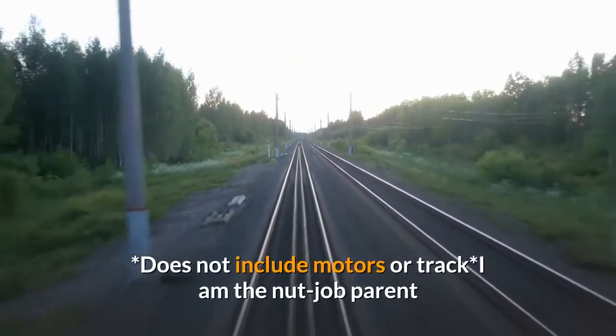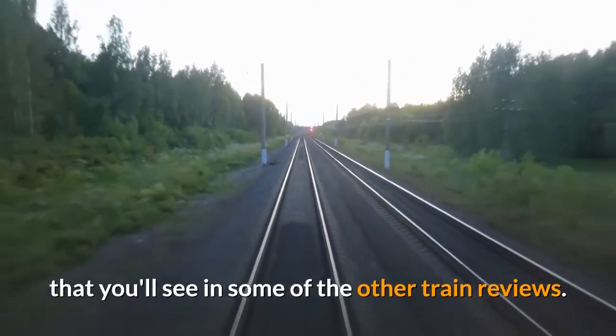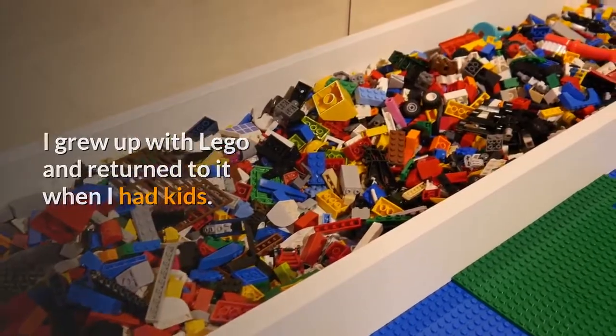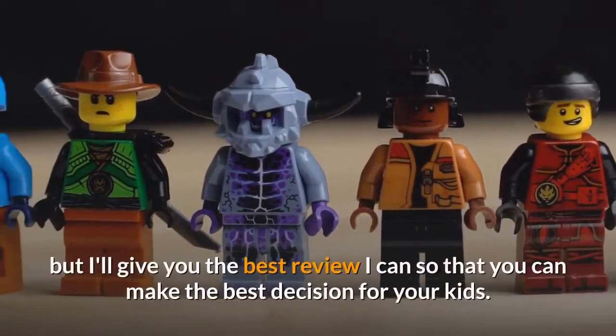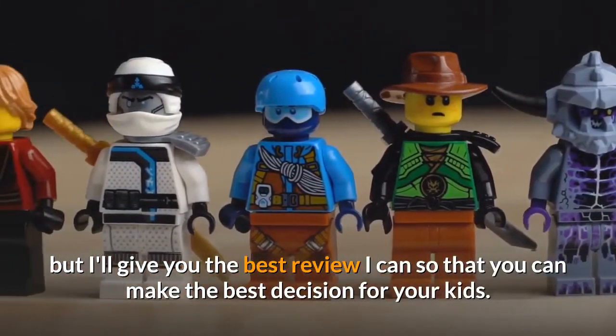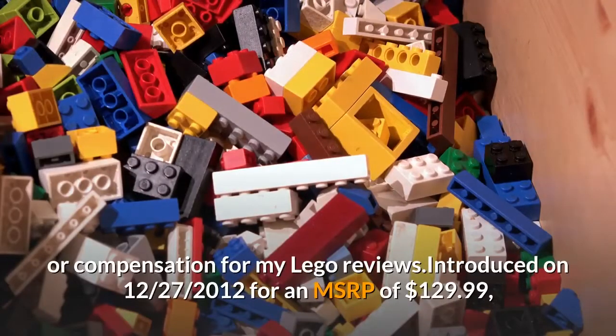Does not include motors or track. I am the nut-job parent that you'll see in some of the other train reviews. I grew up with LEGO and returned to it when I had kids. I am terribly partial to LEGO — ignore my star rating — but I'll give you the best review I can so that you can make the best decision for your kids. I do not receive free sets or compensation for my LEGO reviews.